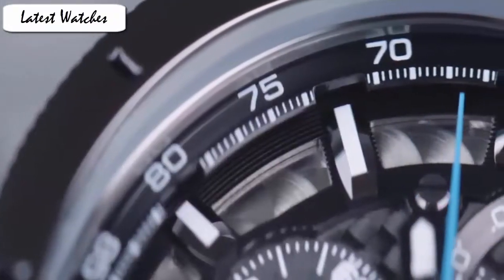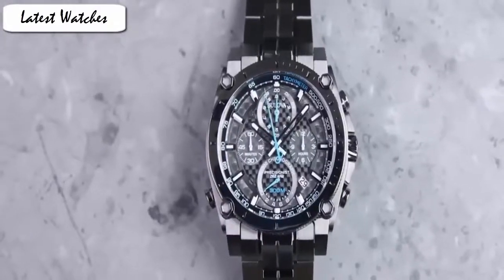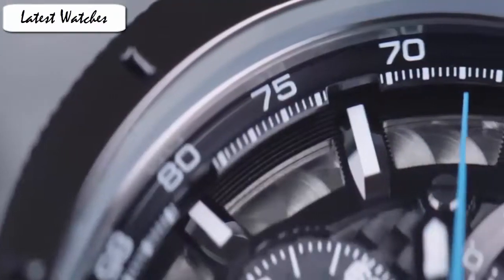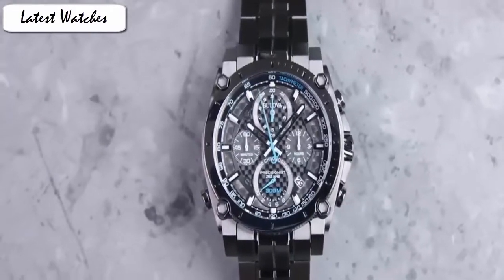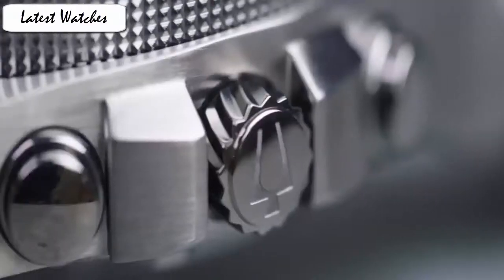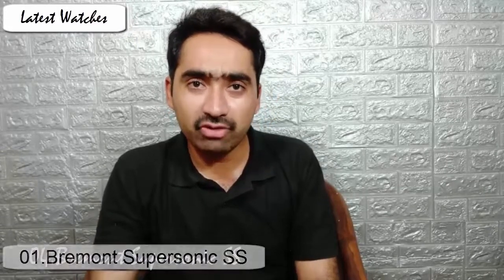Item shape: round. Dial window material type: manual. Display type: analog. Clasp: fold-over with double push-button safety. Case material: stainless steel. Case diameter: 47mm. Case thickness: 17.9mm. Band material: stainless steel. Band width: 24mm. Band color: gray. Dial color: black. Bezel material: stainless steel. Bezel function: stationary calendar. This watch features Bremont's first ever manual winding movement, which has an 8-day power reserve and a power reserve indicator at the 12 o'clock position. It comes on a crocodile blue Kanello leather strap with pin and buckle complementing the case material.